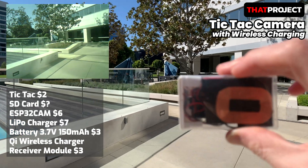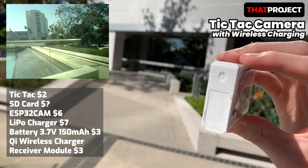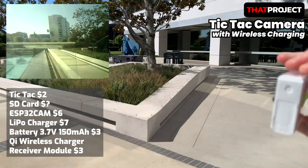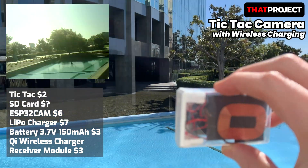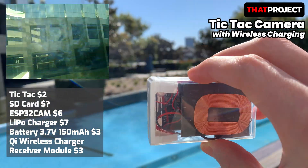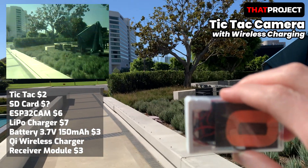Let me calculate the cost of making this. I think I paid around 21 bucks. Maybe if you find the cheapest seller, you can make it even cheaper. The video on the upper left of the screen is a converted video file from the image files taken with this camera, converted to a video file using FFmpeg. Let's take a closer look.